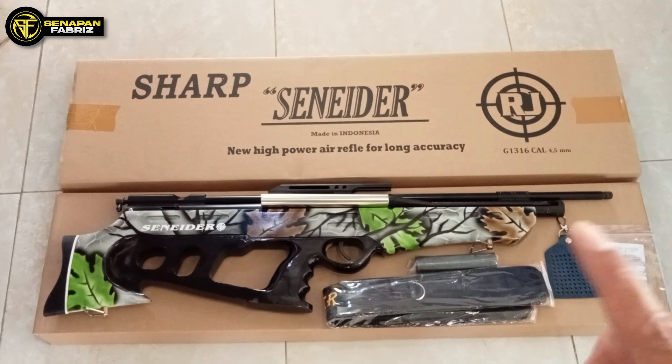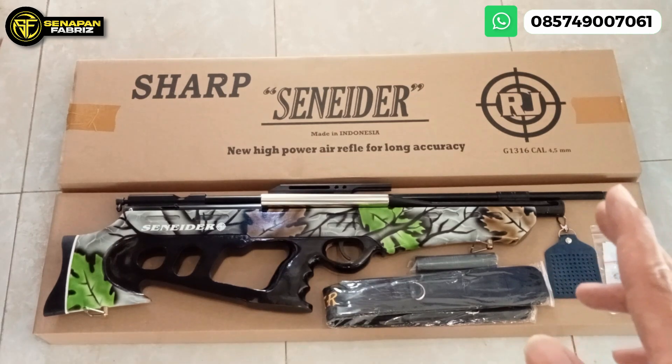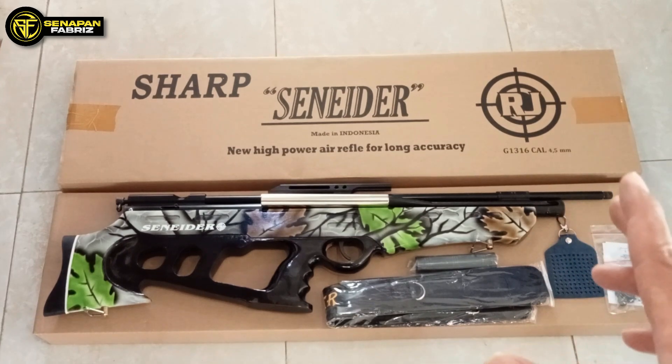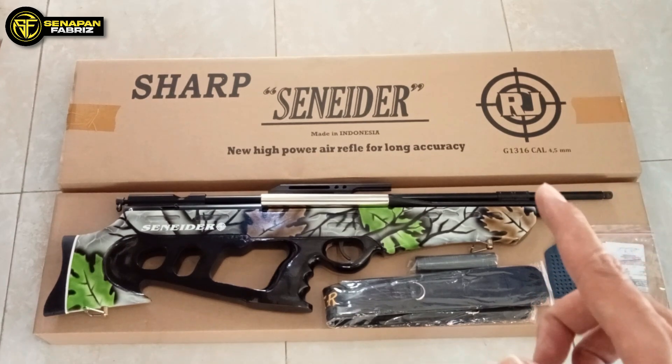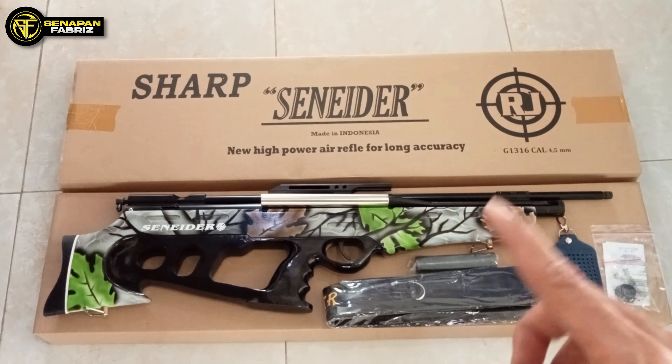Hari ini karena kita sudah di bulan Agustus, bulan ulang tahun kemerdekaan negara kita tercinta Republik Indonesia yang ke-78, hari ini kita mau mengadakan promo spesial. Dan ini ada satu unit senapan bullpup kuping samping.